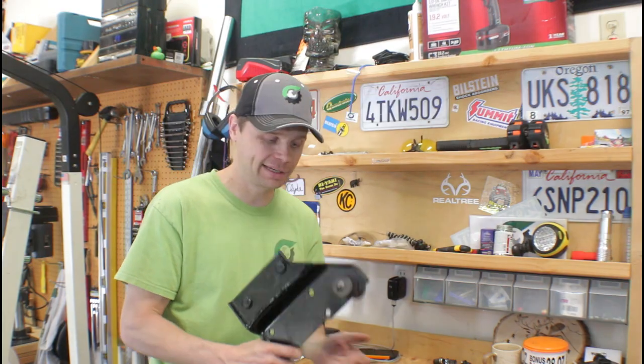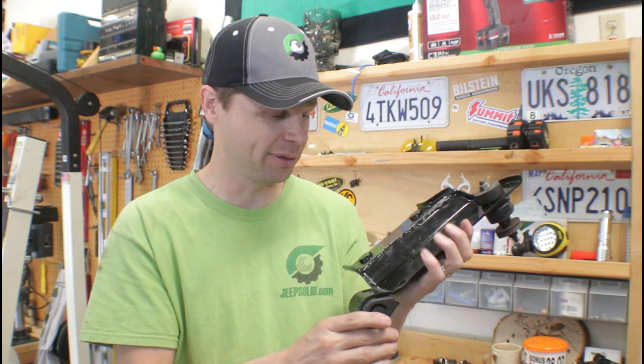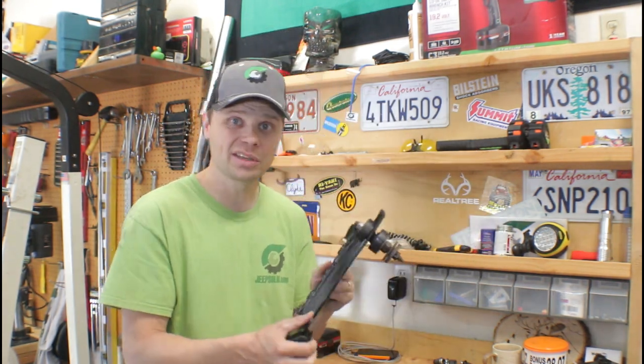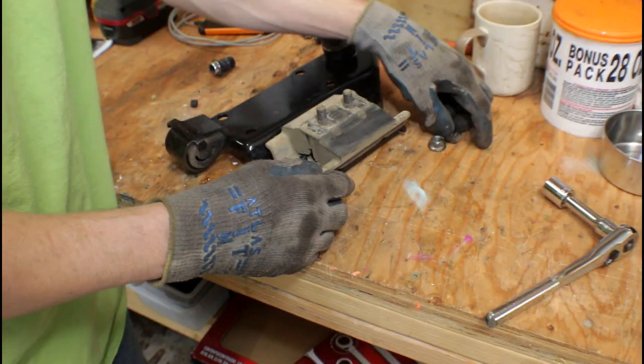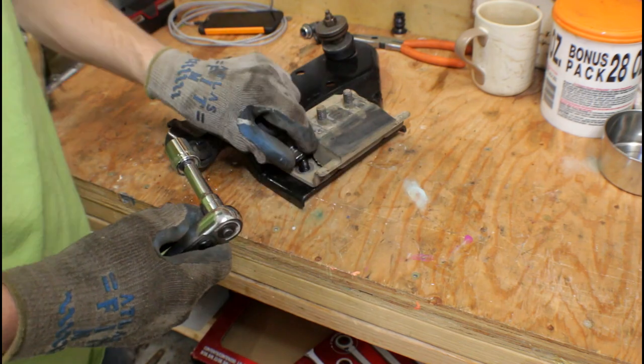All right, so we're back — a few weeks later actually. My buddy Sean welded this up for me and he did an awesome job. This thing is perfectly straight, the weld looks great, and he even painted it up for me. So this turned out awesome. Let's get started on the install.